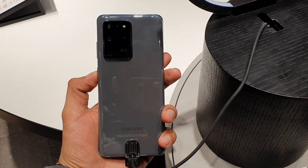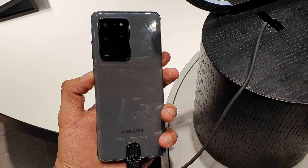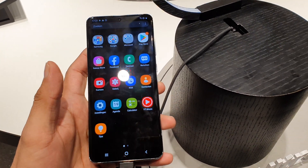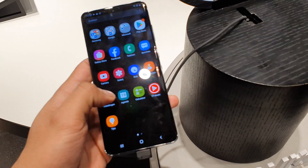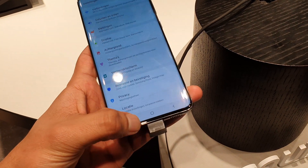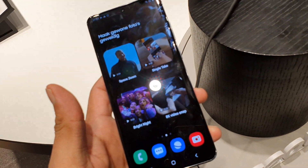Let's talk about specs. The whole lineup supports 5G from S20 to S20 Ultra. You get a 6.9-inch Quad HD OLED panel — as you saw in the one-to-one comparison with the S10 Plus, which is already a very big smartphone.